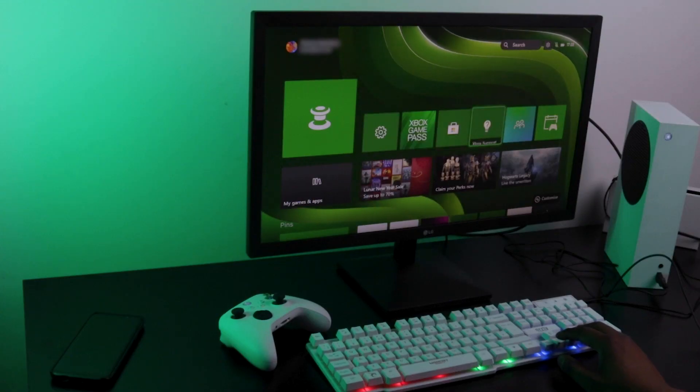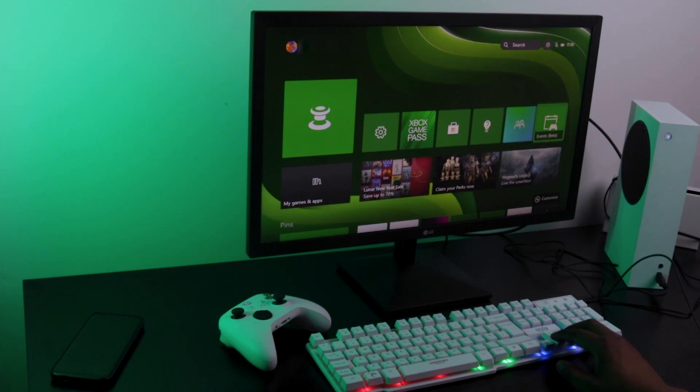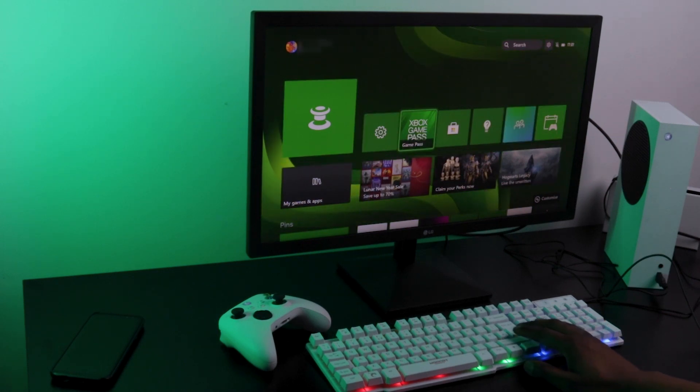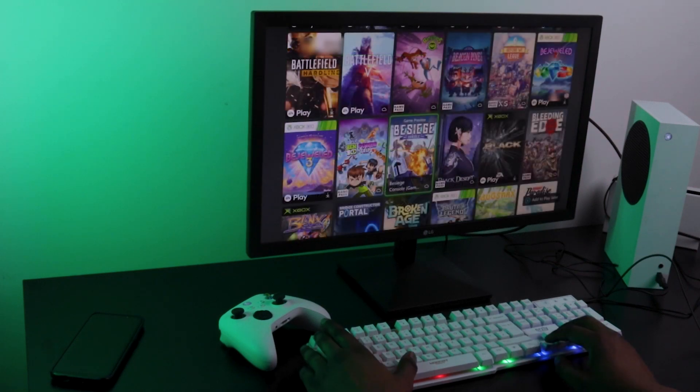You won't see any message on screen to show that they're connected, and the mouse won't work on the home screen, but you'll be able to use the arrow keys on your keyboard to move around. Press the Enter button to select and Escape to go back.